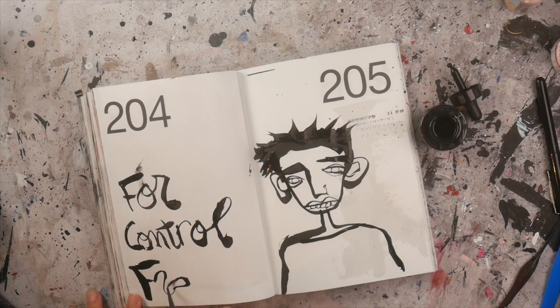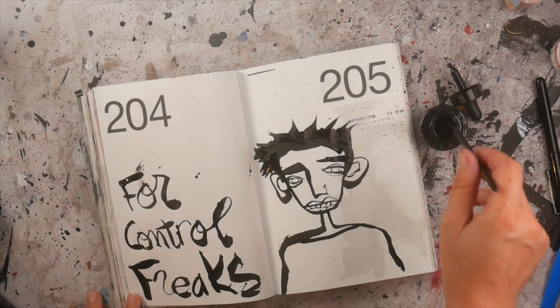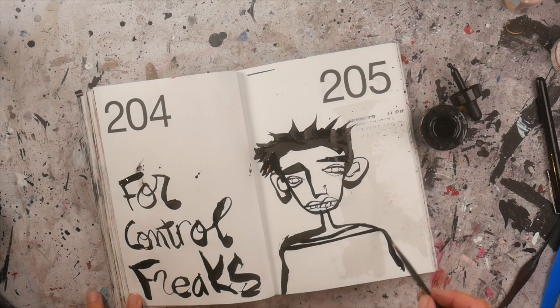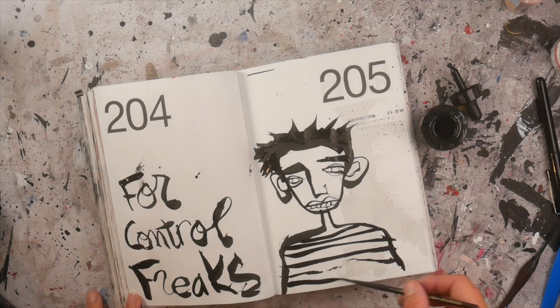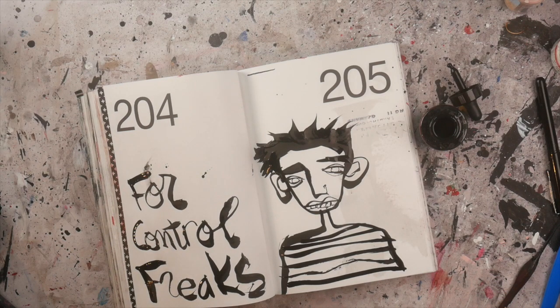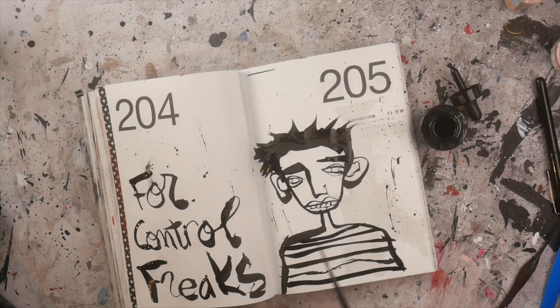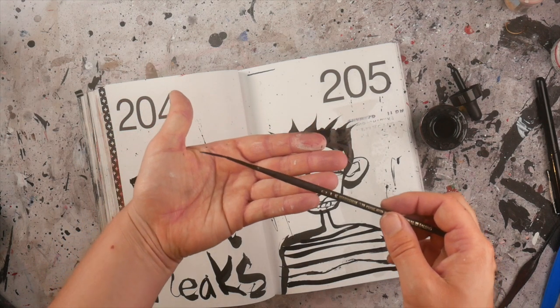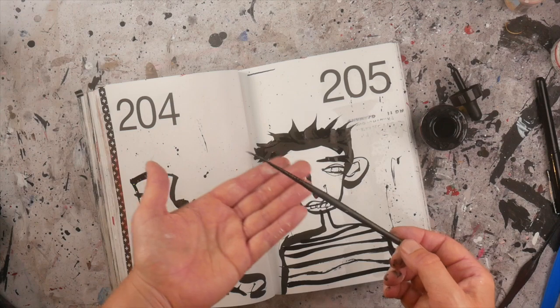Just go with the flow. So that was just a fun little thing for control freaks out there — let it go a bit. It just gives you a lot more interesting line work and blotches. I'm going to color this later, and I hope that you like this little idea of using these long-haired liner brushes for drawing expressive lines.